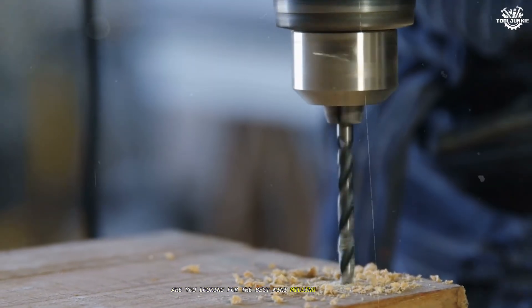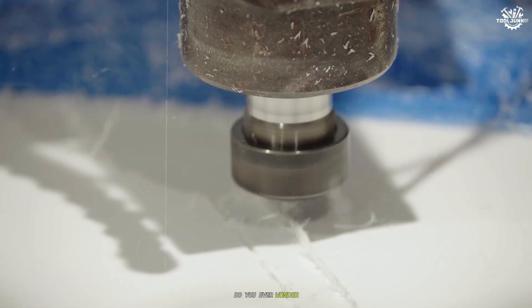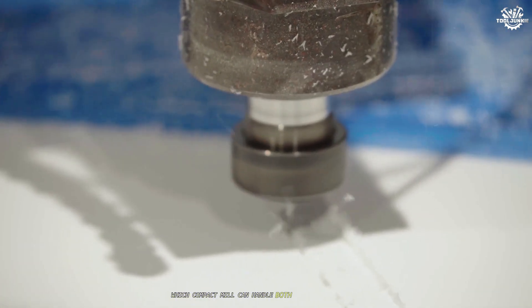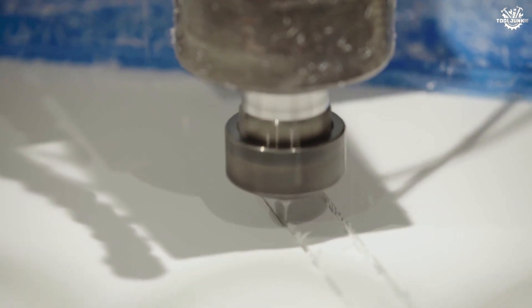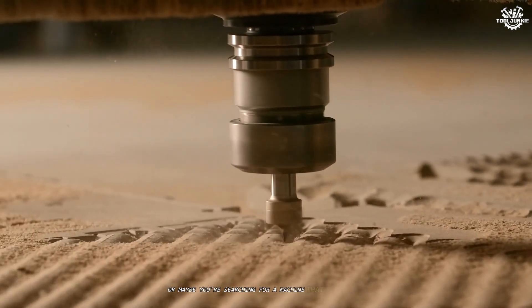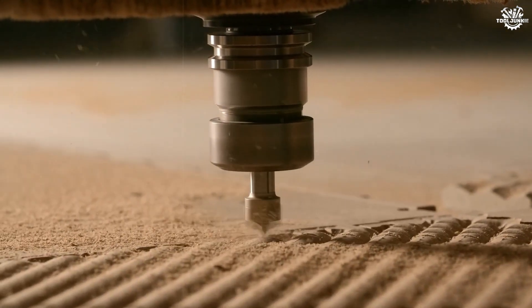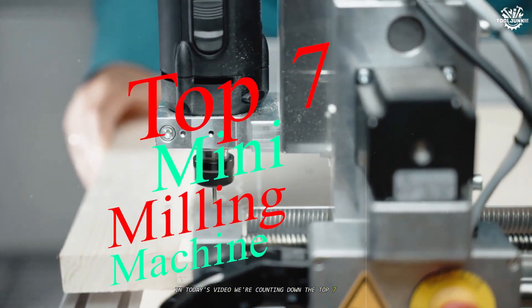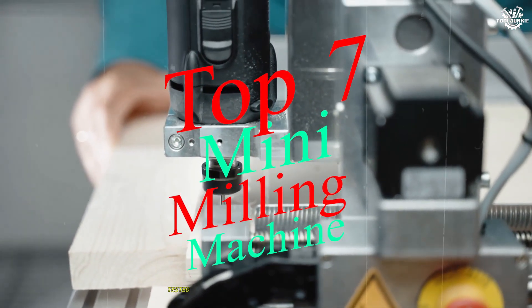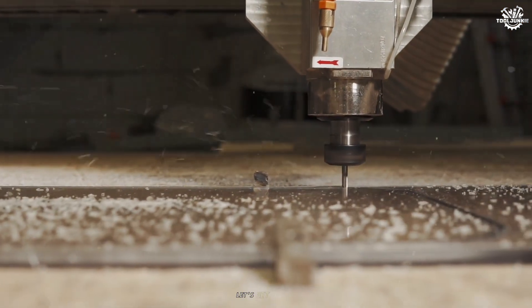Are you looking for the best mini milling machine for your workshop or home projects? Do you ever wonder which compact mill can handle both precision and power without taking up your entire bench? Or maybe you're searching for a machine that won't break the bank, but will still deliver professional results. In today's video, we're counting down the top seven mini milling machines, tested and reviewed, to help you find the perfect fit for your needs.